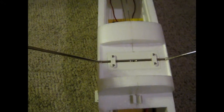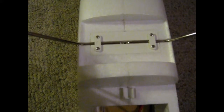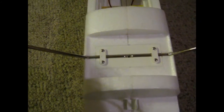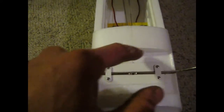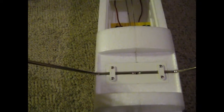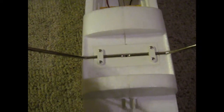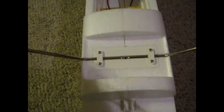There is a cover that goes over this, but it doesn't seem to have any way of holding itself in place, so I'll be putting a couple drops of glue in the four corners — not a whole bunch, just enough to keep it in place so it doesn't come flying off. But if you do need to get access again, you won't damage the foam.